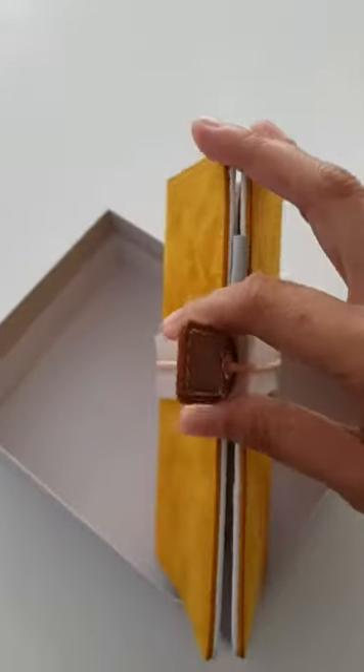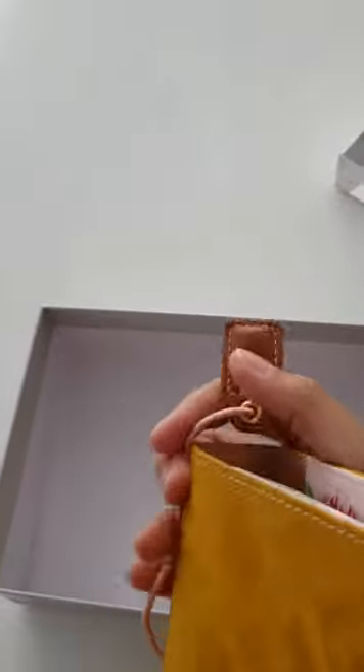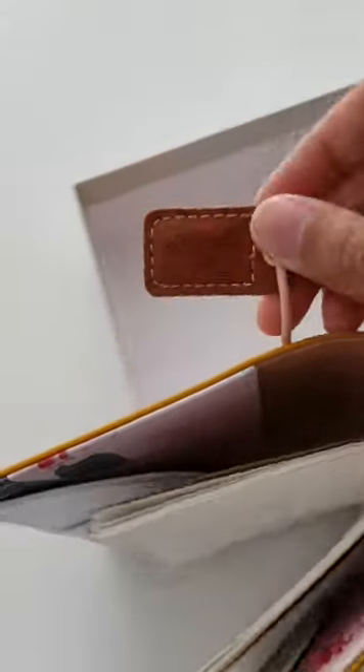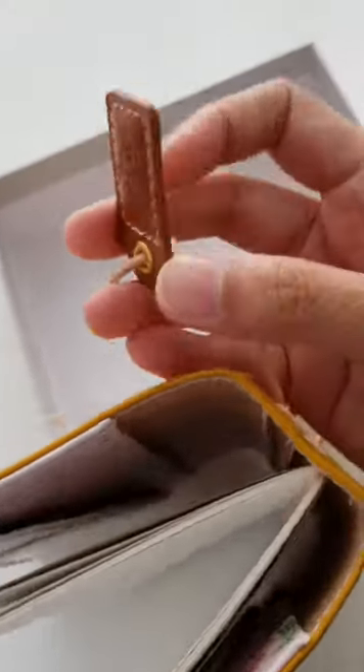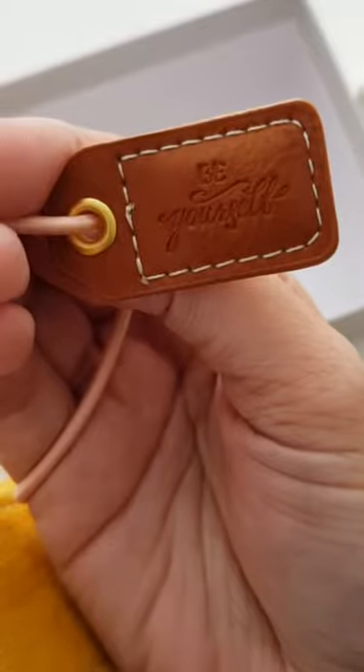Opening this up one-handed. There's this little charm that says 'Be Yourself.' I am myself all the time!